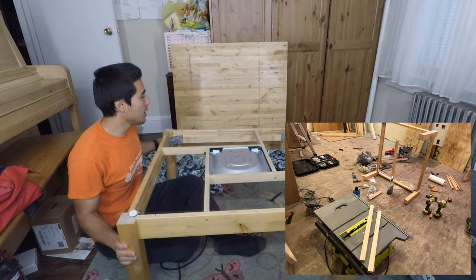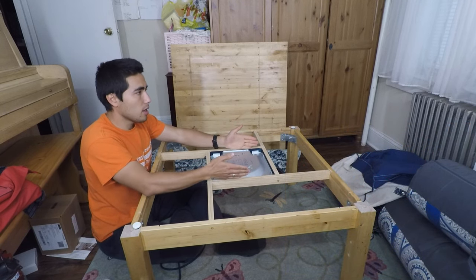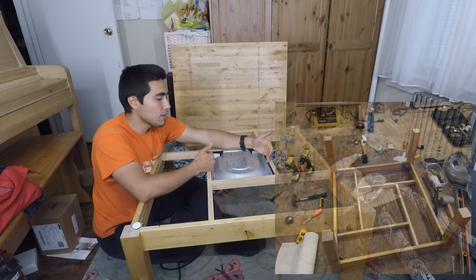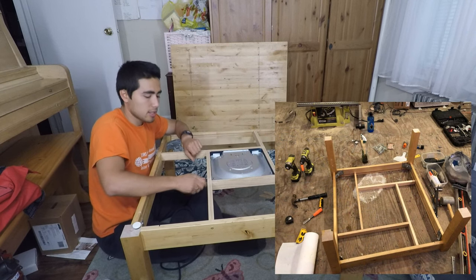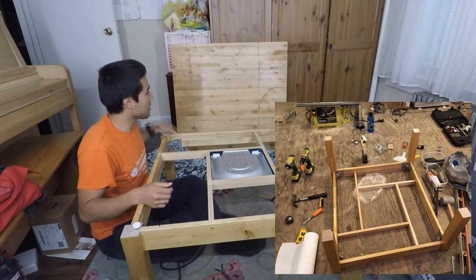I cut the legs to the height I wanted, and then built a 93 centimeter by 93 centimeter base that I screwed in to house the heating element. Then all you have to do is put a blanket over it and the top.